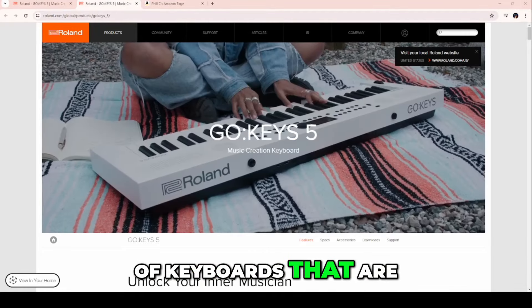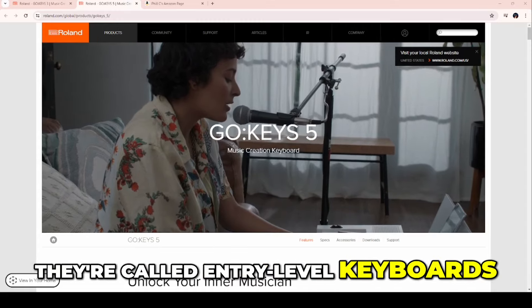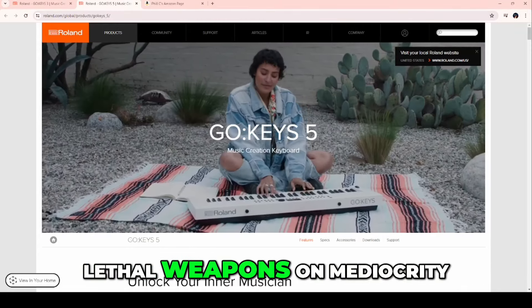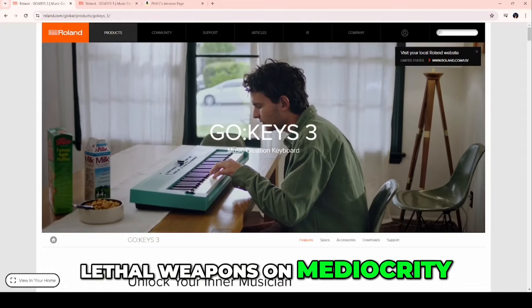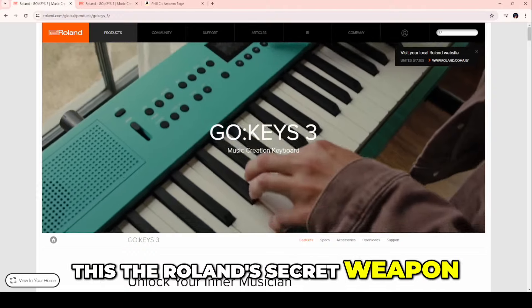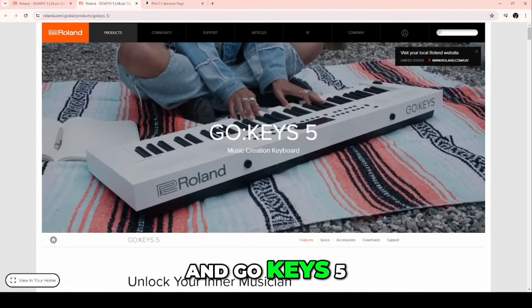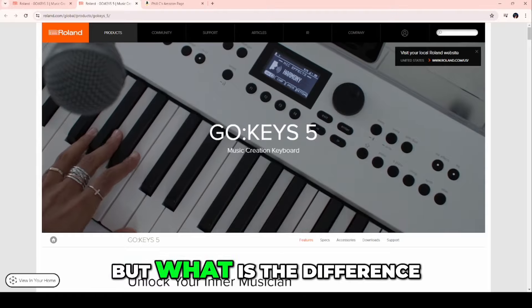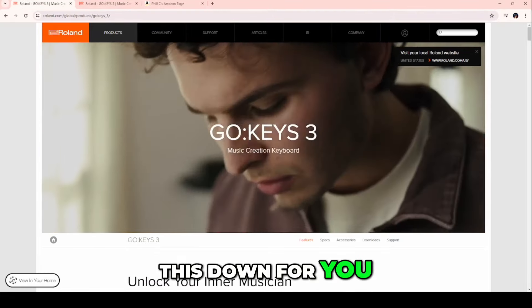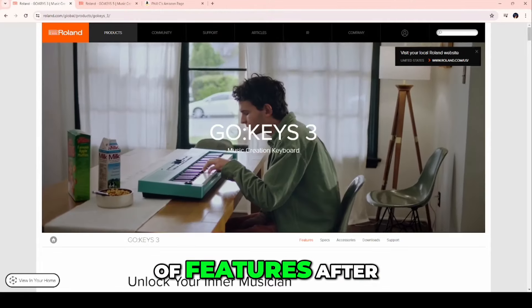Let's talk about a couple of keyboards that are taking the world by storm right now. They're called entry-level keyboards, but in all honesty, these are lethal weapons on mediocrity in music. I call this Roland's Secret Weapon — Go Keys 3 and Go Keys 5. What is the difference between Go Keys 3 and Go Keys 5? Let me break this down for you very simply, and I'll show you a bunch of features after.